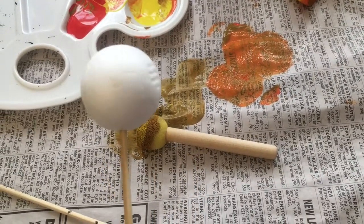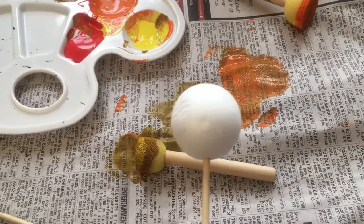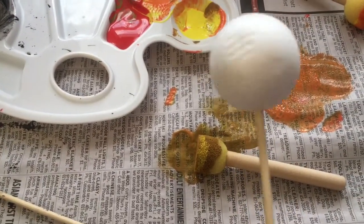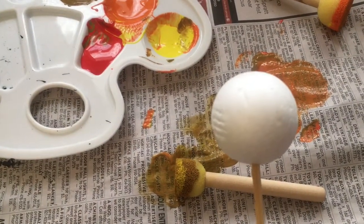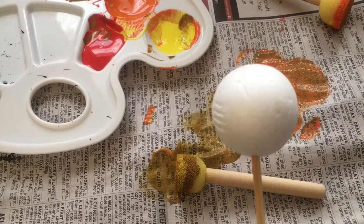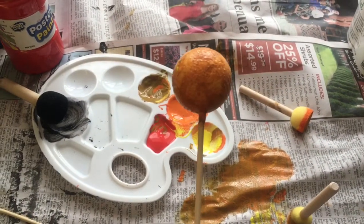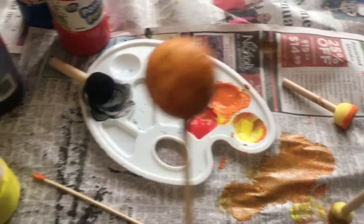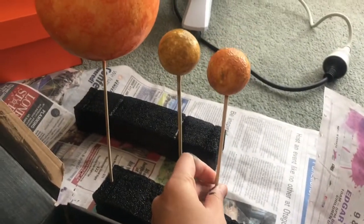Venus is the second planet from the Sun and the color is not too different from Mercury - it's got a bit of brown, orange, and yellow in it. So we'll do the same thing basically, maybe a bit more orangey. That is planet Venus - it's slightly different from Mercury - and we'll put it next.